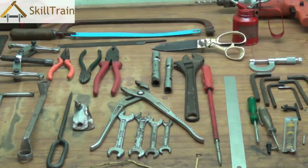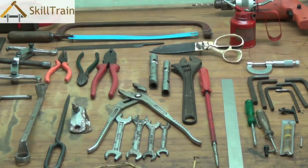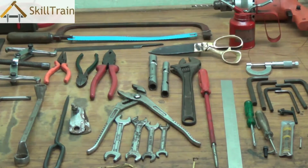In this video, we will try to understand a little more about some of the other tools that are used in electrical training.